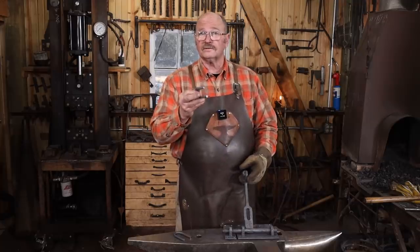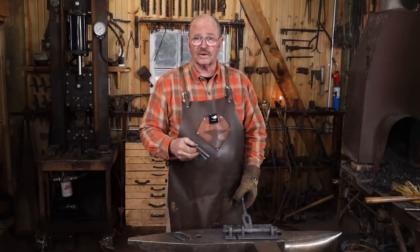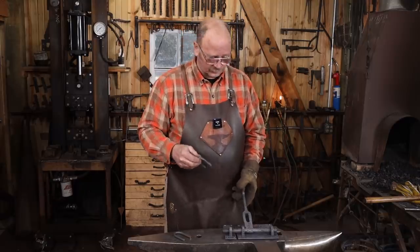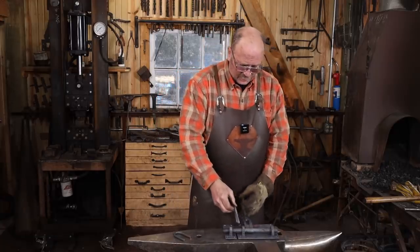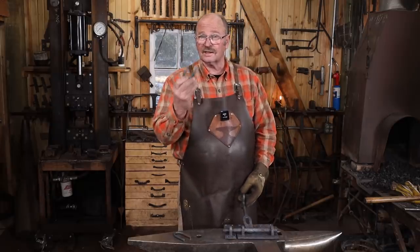Looks like everything runs nice and smooth. We got lucky on this — we didn't screw anything up in the riveting process. The aluminum jaws do help hold everything so it didn't slip so bad in the vise. Next thing is the staples, and I saved those to last so I can kind of test the operation and make sure it's gonna clear the staple.